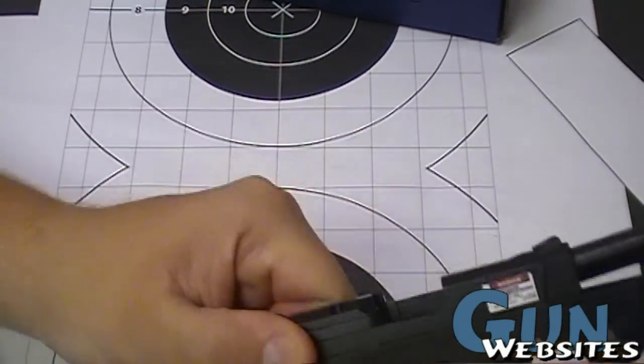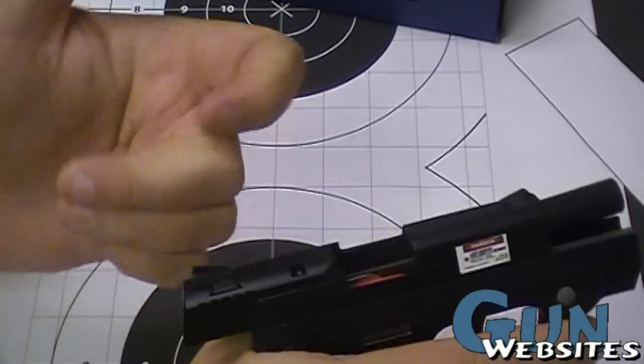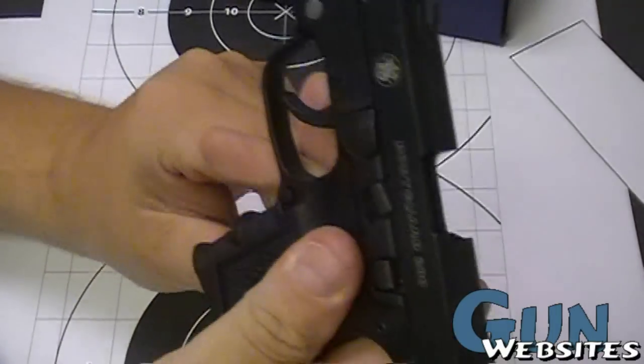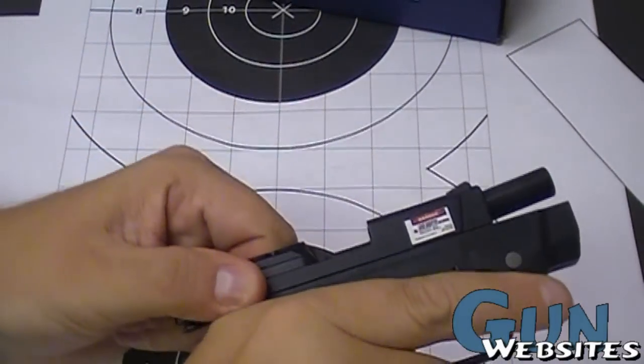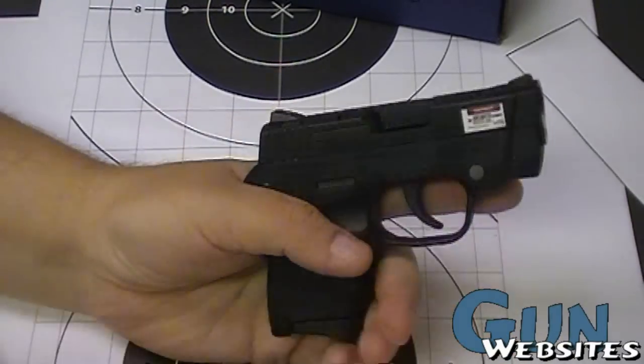It seems a little high for a bore axis, but with all these features — lock back, decent sights, good mag release, solid construction — what seems to be a perceived high bore axis is probably not going to bother me.